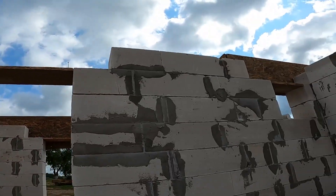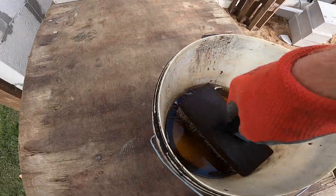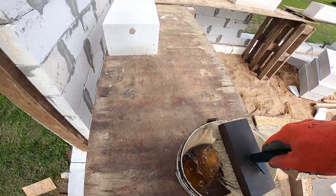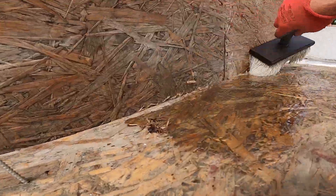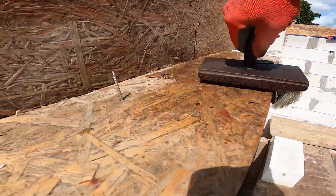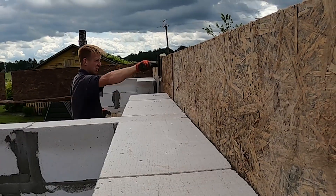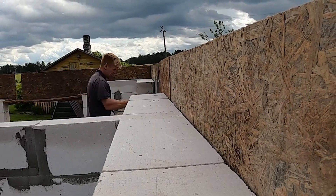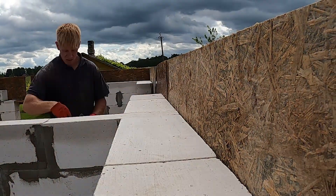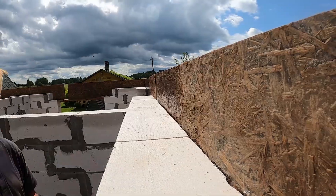We need the inside boards in before we can reinforce the formwork, but there's a few steps to get through first. Before going any further, we need to cover all these outside boards with oil so the concrete won't stick when it's time to strip the formwork. It's much easier to do at this stage — while there's nothing in the way, no inside boards, no rebar cages. Skipping this step just makes more work later. Oiling now saves time, cleanup, and gives a cleaner finish when the forms come off.